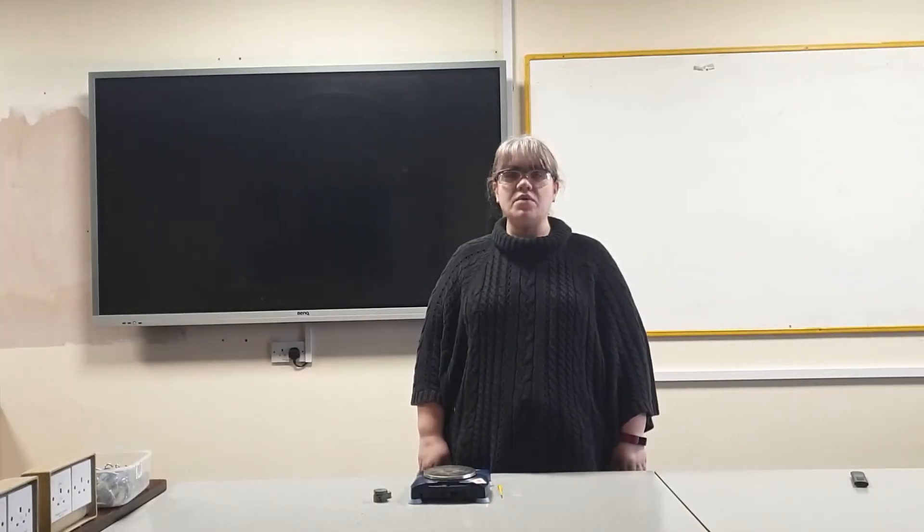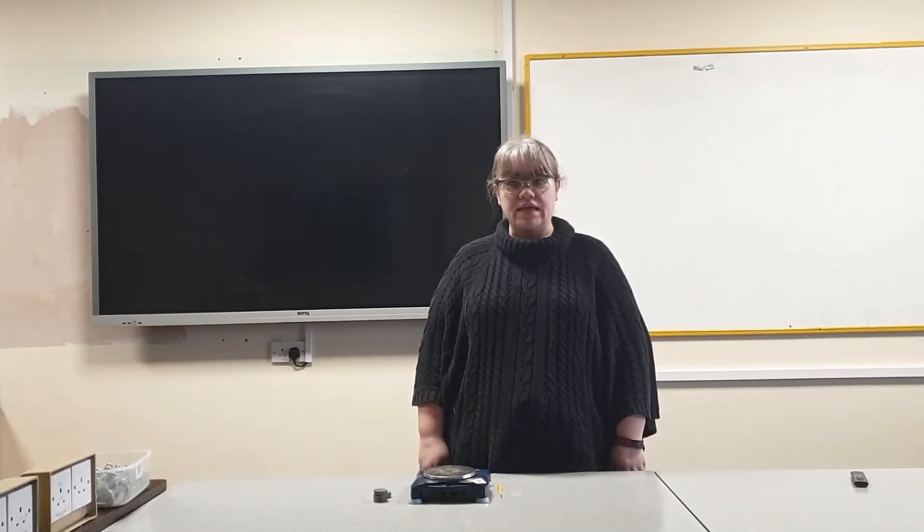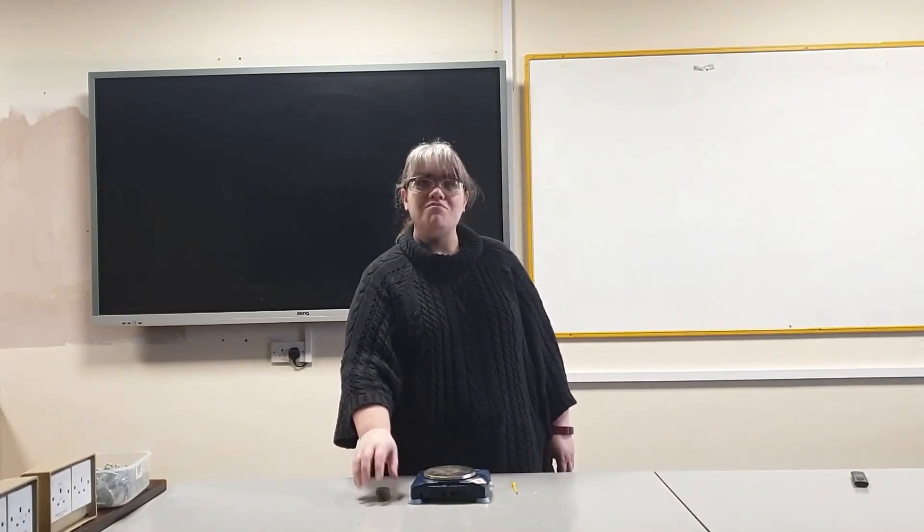Hello, today I'm going to show you how to calibrate a balance. You will need a balance, a small screwdriver, and a range of masses.